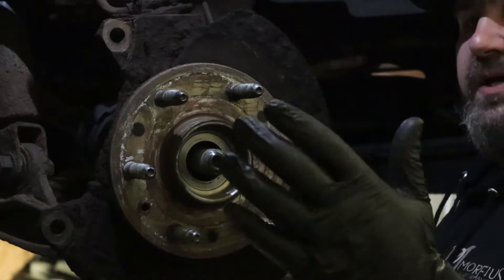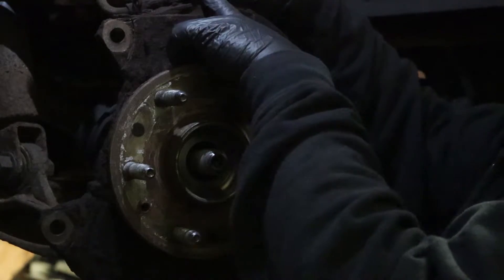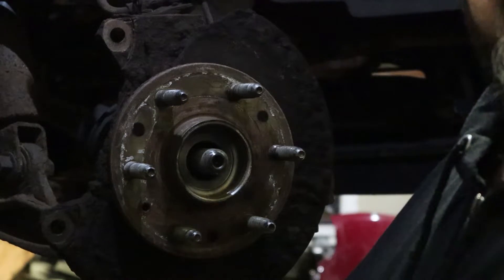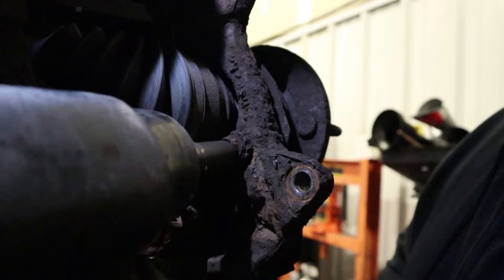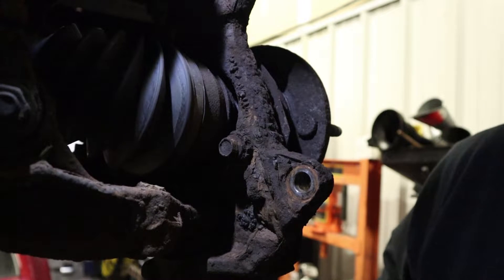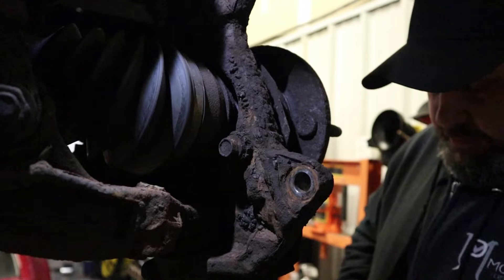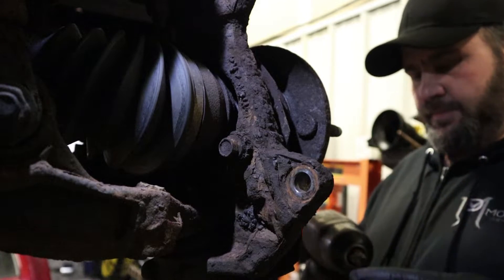On the back side of this bearing there are three 15 millimeter bolts. We're going to disconnect this wire for the ABS sensor, remove the three bolts, and then hopefully with a little persuasion this bearing will come right out. I'll show you guys the new one. I lied - we're not going to use hand tools on this one; these are a little tight, a little rusty, so we're going to get in here with the impact gun. Might need to use a little swivel action.